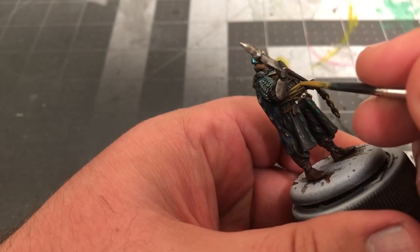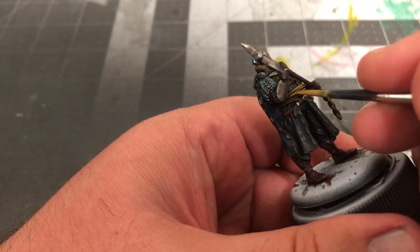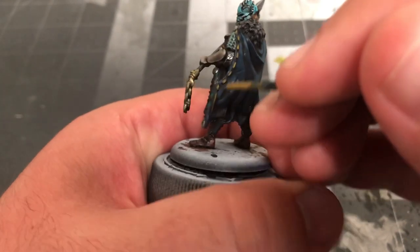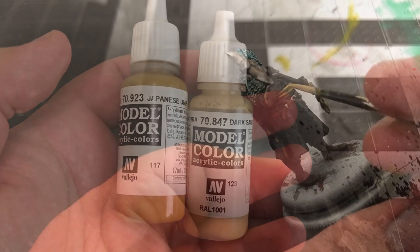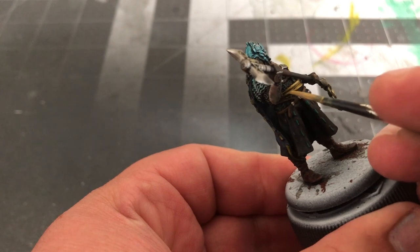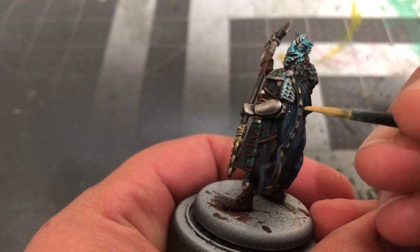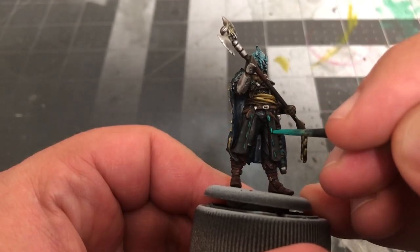Then use your Japanese Uniform to highlight the sash, focusing on the folds that bulge outward, and the stitching along the back of the cloak. Now mix together equal parts Dark Sand by Vallejo and Japanese Uniform, and add an additional layer of highlight. After that, use your Emerald to highlight the stitching going down the front of the tunic.